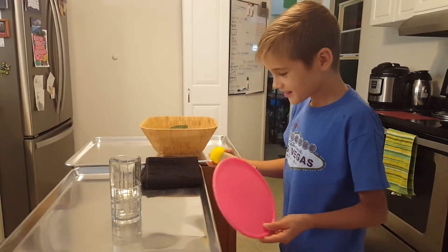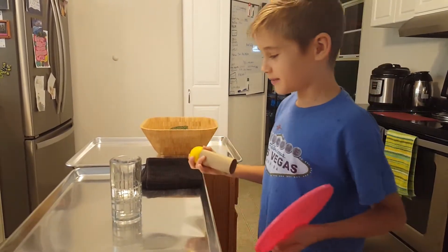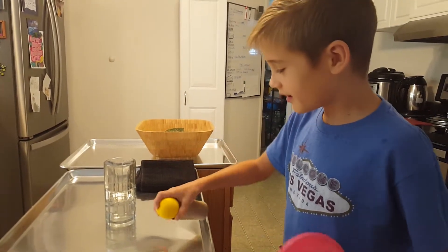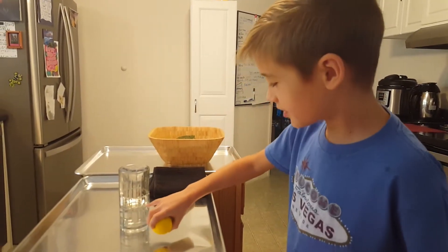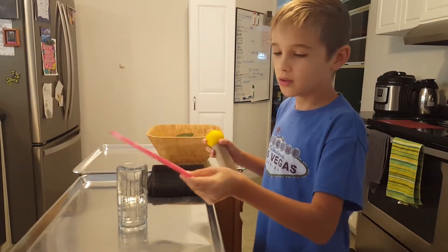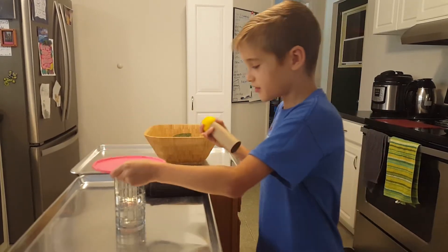You want to take a glass — doesn't matter what glass, it has to be like a tall size, like this. Fill it up with water, like a quarter. Find a lid with no lip; if there is a lip, make sure it's facing up.